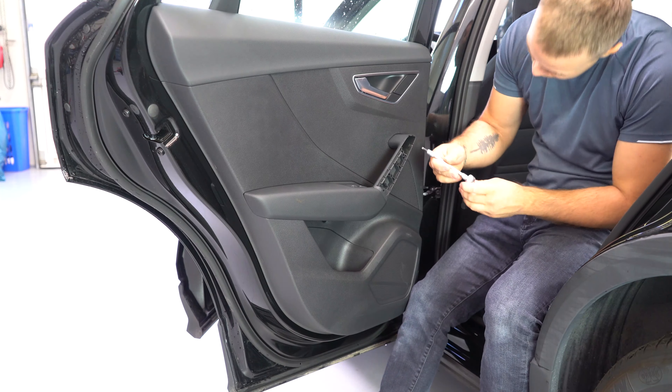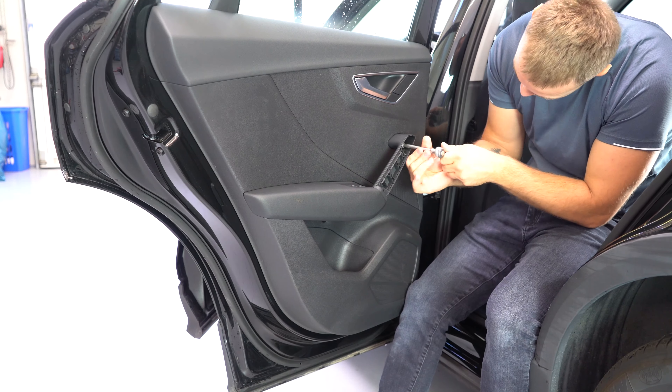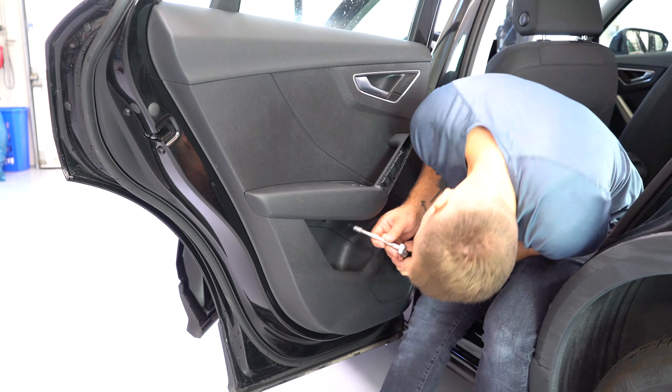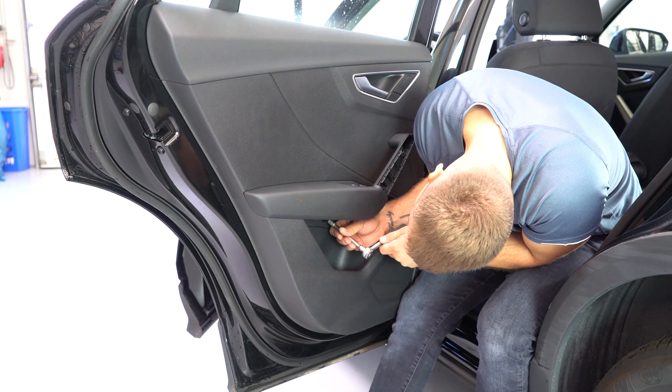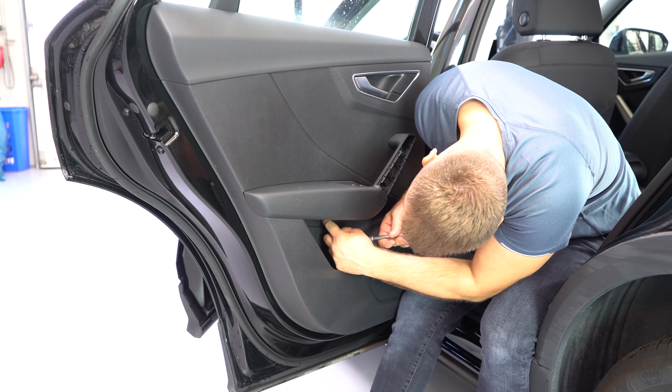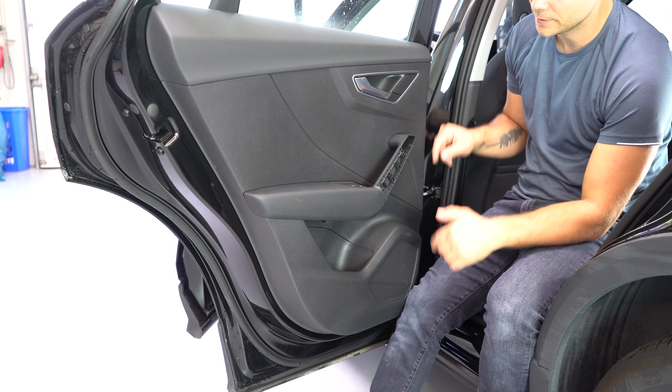Take the screws out. After you take the screws out you'll have clips all along.